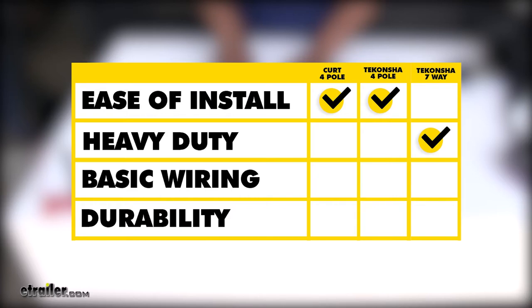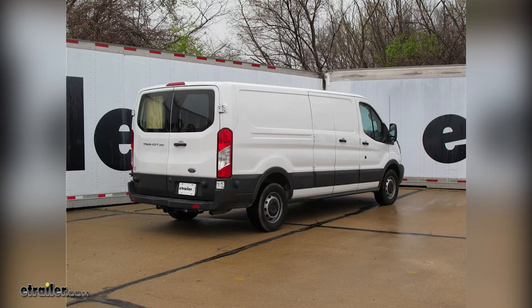If you just need basic wiring to get you down the road, either one of our four-pole kits — the Curt or the Taconcha — will be a great choice. As far as durability goes, both Taconcha kits take it here, purely because of the potting material inside the converter box, as well as the option to zip-tie it and use double-sided tape to mount it. And that'll finish up our look at the best wiring options for your Ford Transit T250.